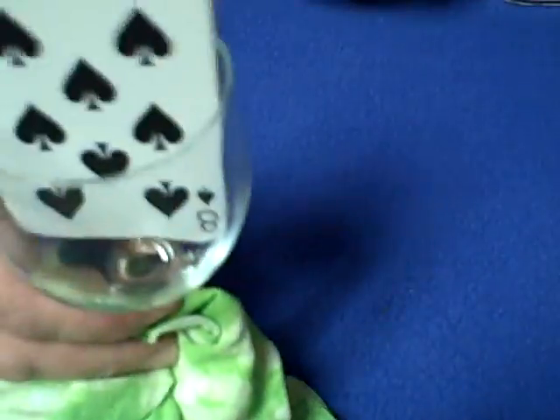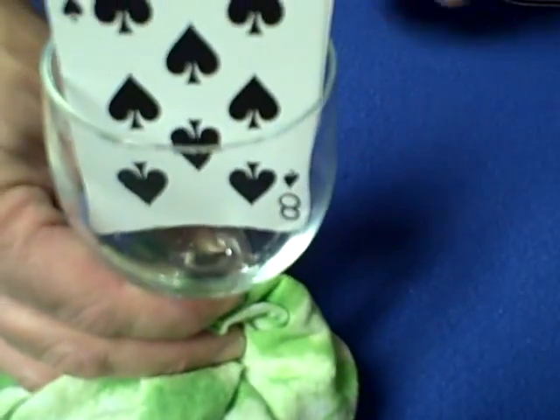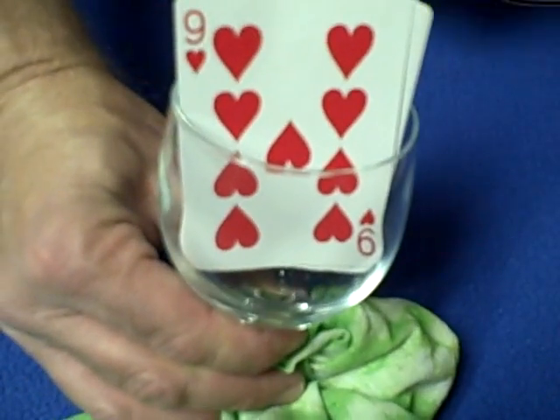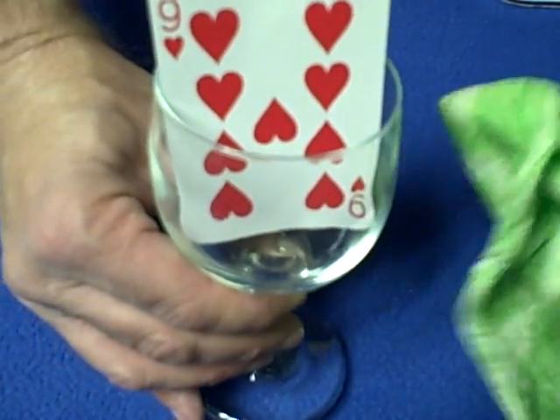So you have your silk and your glass, and you tell the spectator that you're not going to be able to touch the cards. You take the deck out, show that you're using a deck, and you put the cards back in. Now you say you're going to take one card, and you pull the nine from the back and put it in the front. What you're then going to do is put the silk — or the cotton or the handkerchief — in front.